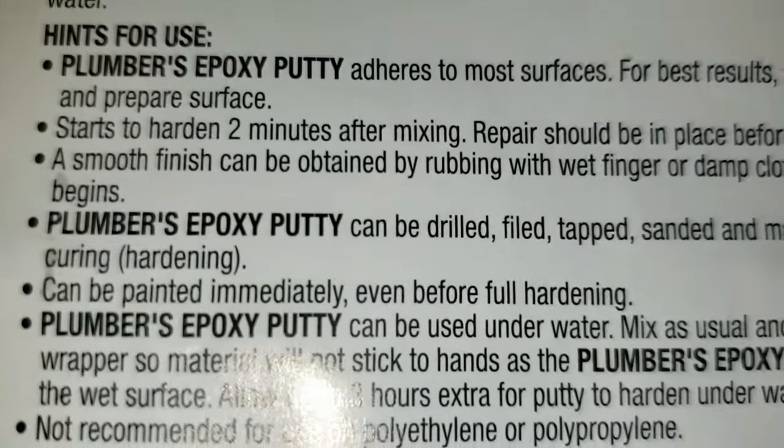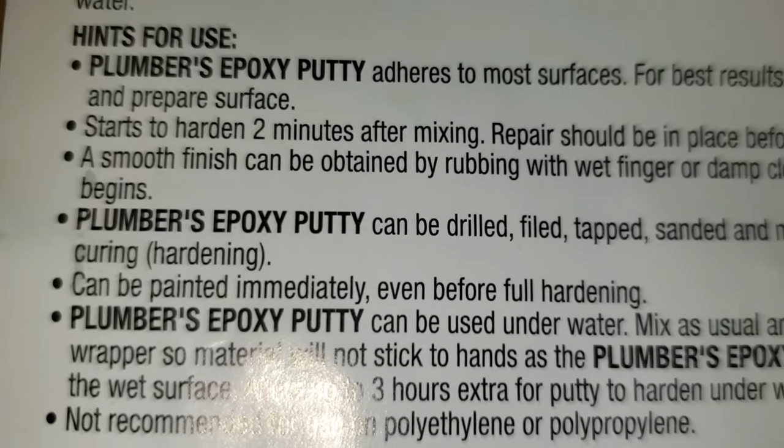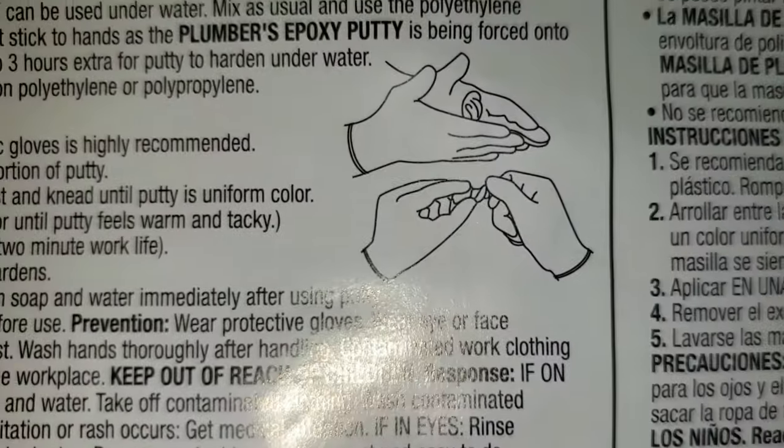The key thing is right there — two minutes. It starts to harden after two minutes, so you've got to knead it really well and then put it on.